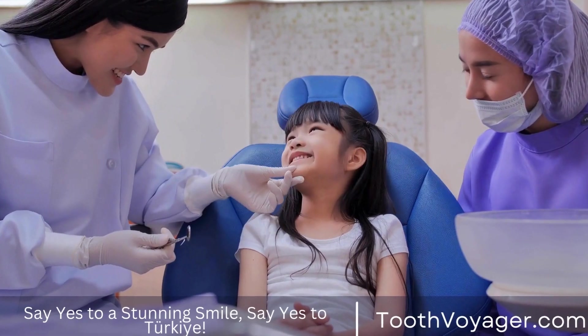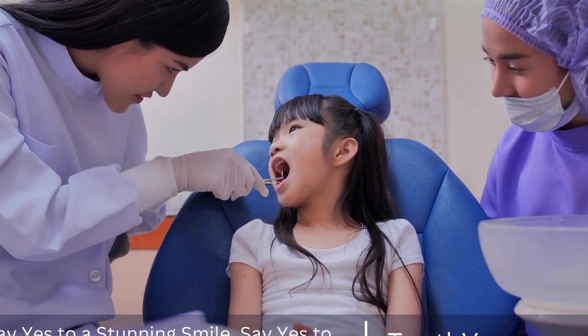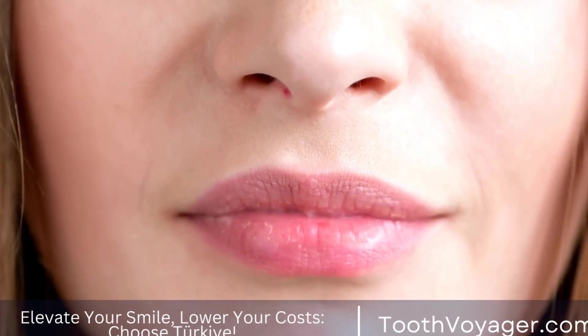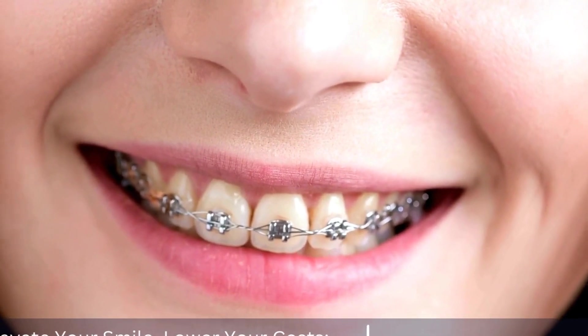So, does this mean that once your dental crown becomes discolored, you are stuck with it forever? Not necessarily. While you may not be able to whiten a dental crown in the same way as natural teeth, there are still options available to help improve its appearance.